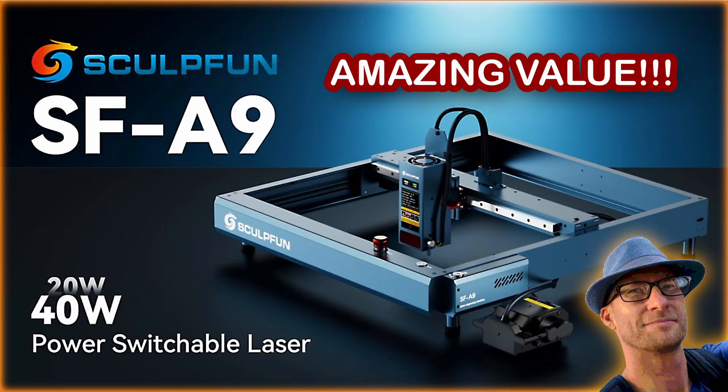Whereas if you saw my video on the SculptFun — that 40 watt laser — it was perfect out of the box. Super easy to set up; you don't have to buy anything extra other than your honeycomb bed and enclosure. It's just going to work. It's way easier to use, easier to set up, way fewer things to go wrong, way fewer things to replace. For most people, in my opinion, a diode laser is just the way to go.